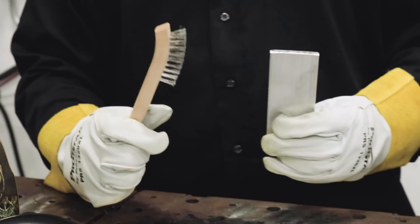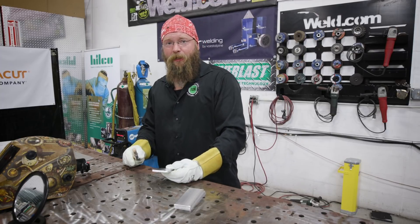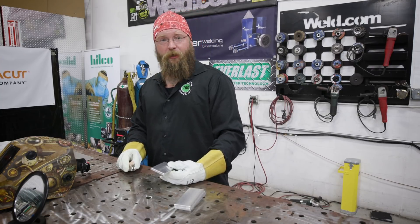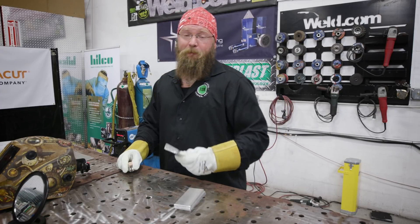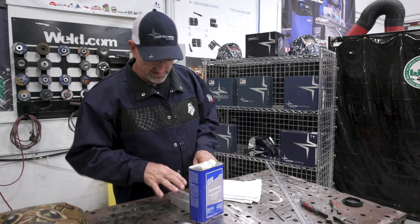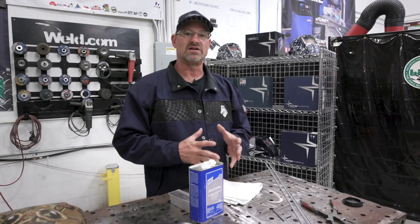Before tacking up, we clean the metal with a stainless steel wire brush, scraping in one direction to avoid burying contaminants back into the aluminum. Then we hit it with acetone to get a prettier weld without the black floaties from contaminants. The filler wire gets wiped down with acetone as well, so everything is clean going into the weld.